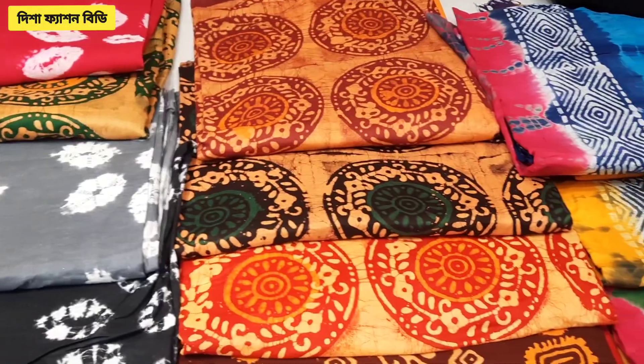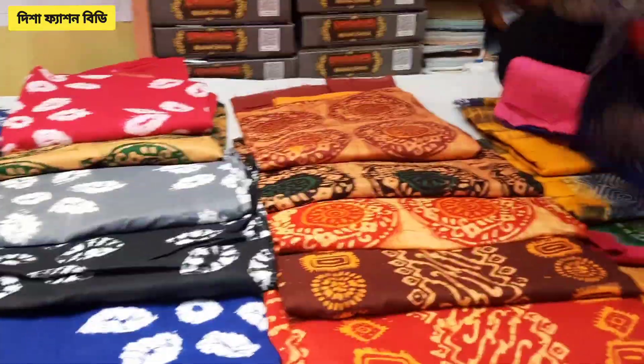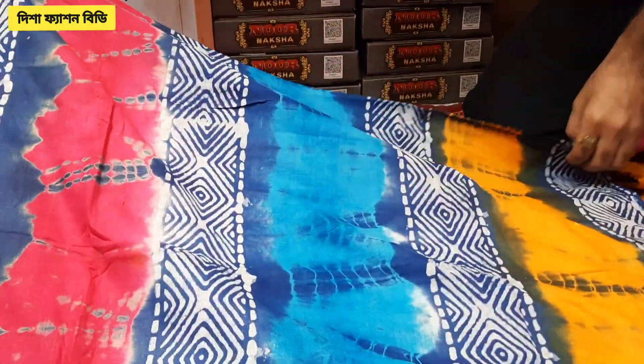I wanted to share with you this very good collection. This is one of the best parts of the world. This is the full shade of the world. This is the same way I can provide — the same color.